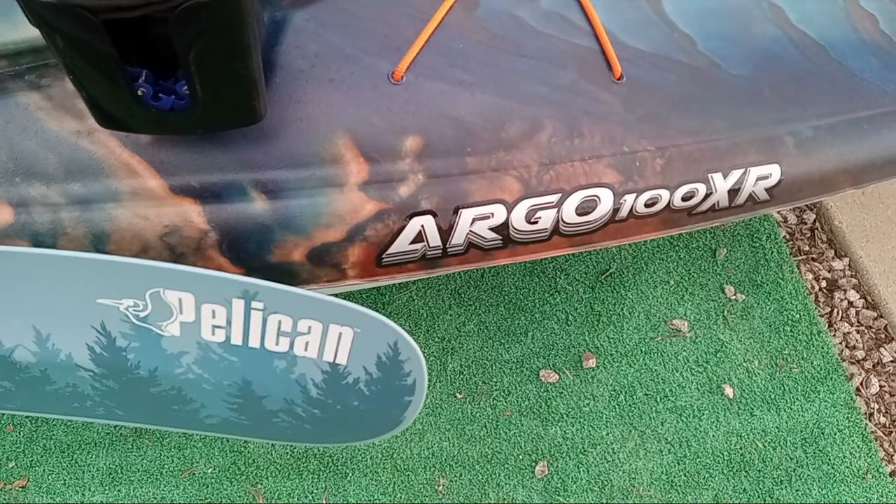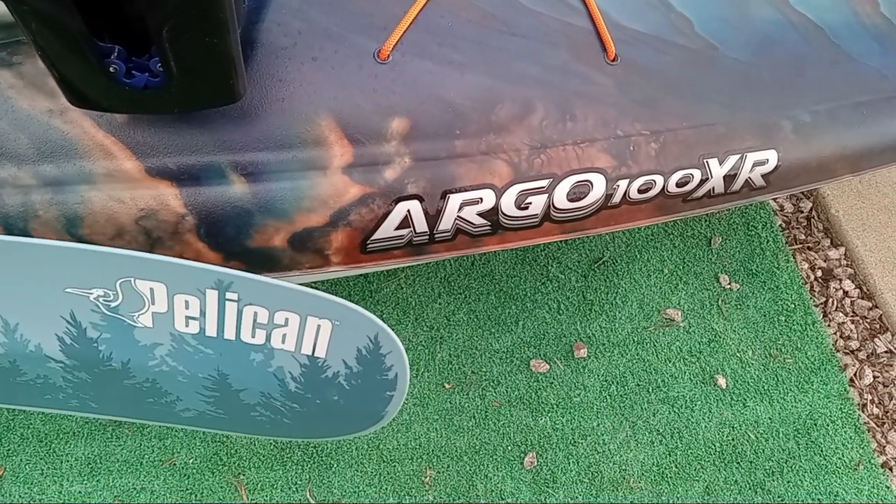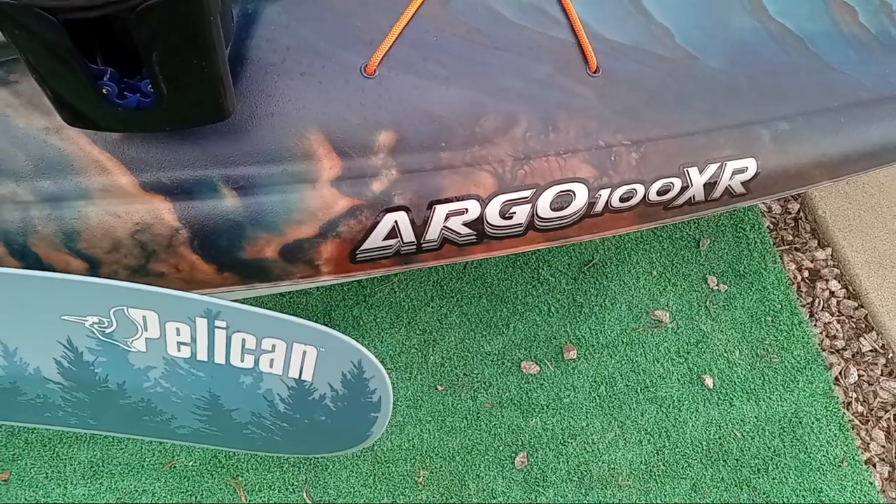Good afternoon, this is Ross, the Hatch Yacker Hendricks, and this is my walk-around review of the Pelican Argo 100 XR.